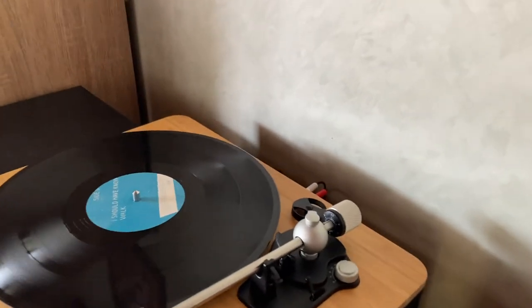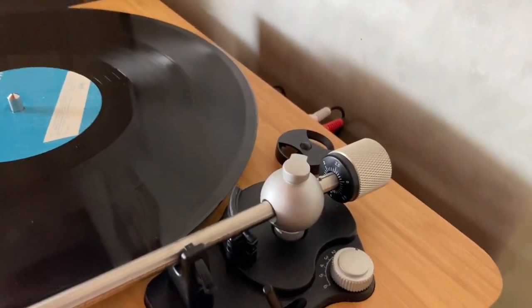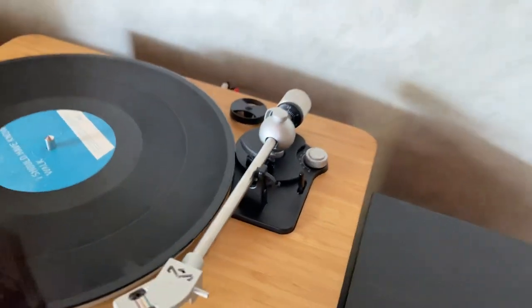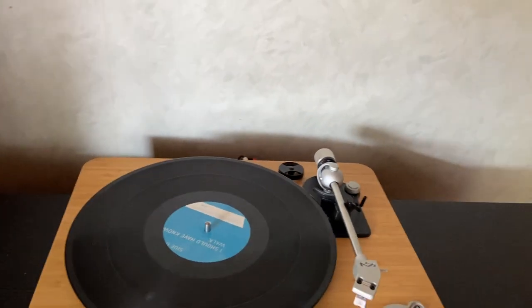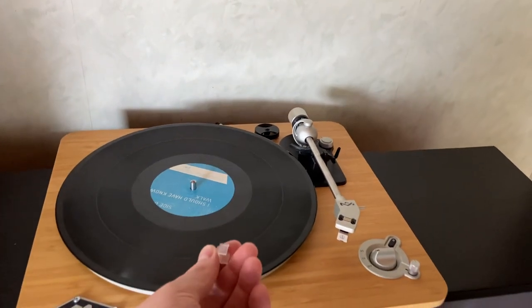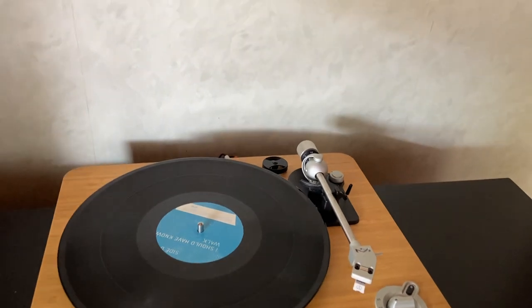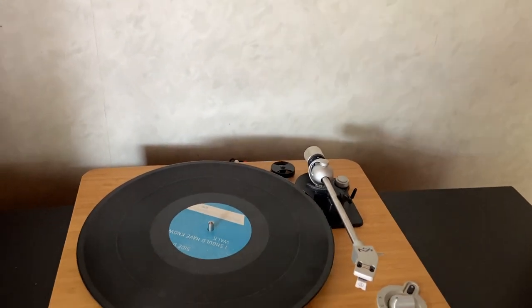It comes with a counterweight on the end which is fairly easily adjustable, an anti-skate, a clamp for the tonearm and the stylus, and also a plastic cover that you can slide on and off — which, if you've got a very active toddler like I do, is a bit of a lifesaver.